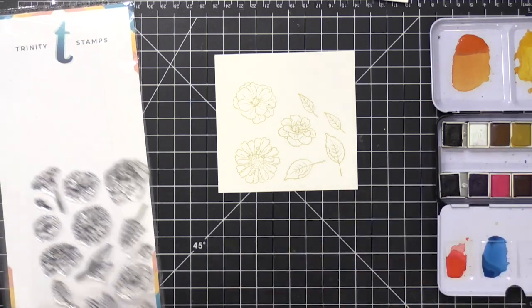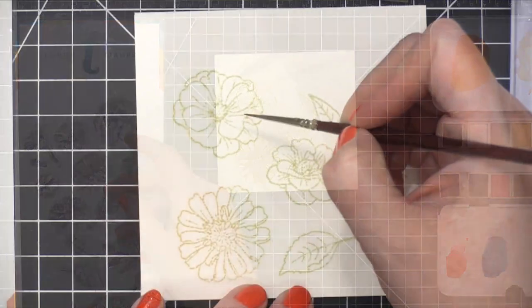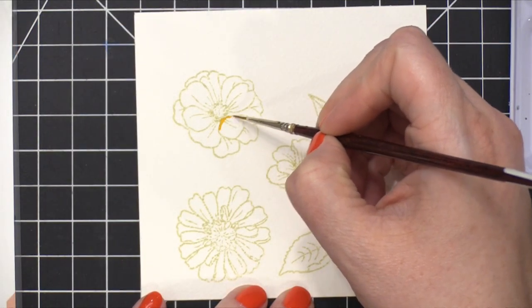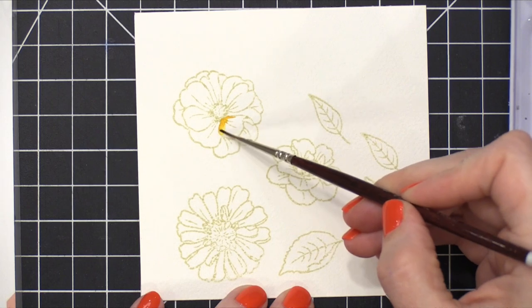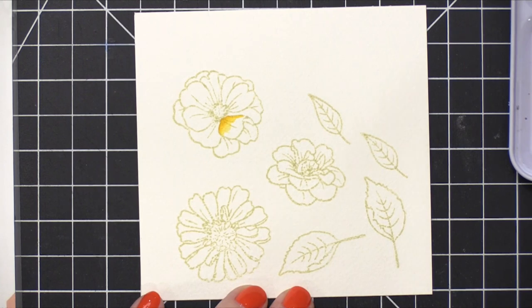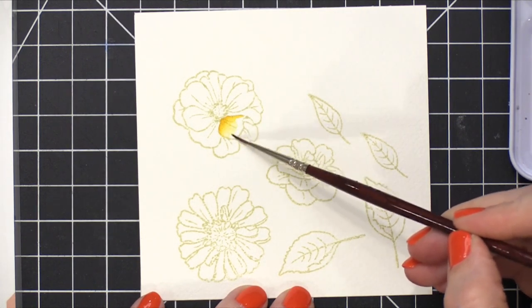The stamp set I'm using is from Trinity Stamps. This is the Spring Fling Floral stamp set and I really like these images for a couple reasons. The first one is they're on the smaller side, and I like that because it's not quite as time consuming when you're practicing the image from beginning to end, and also it gives you a chance to try out some really small detailed painting.